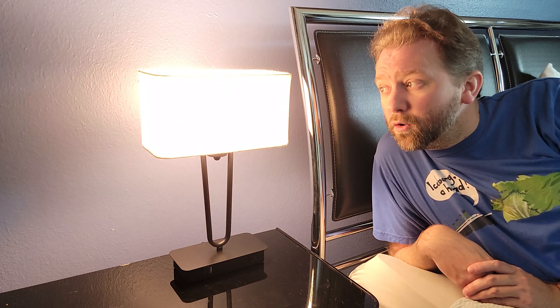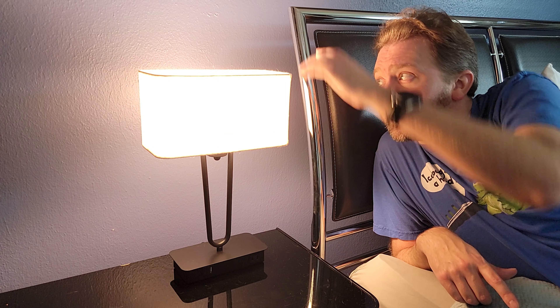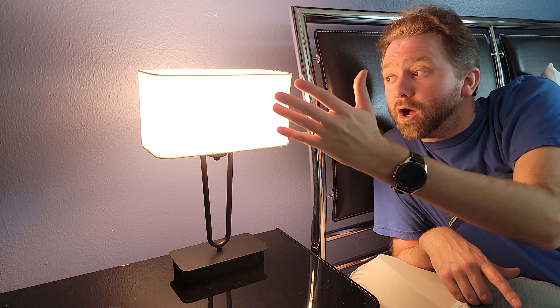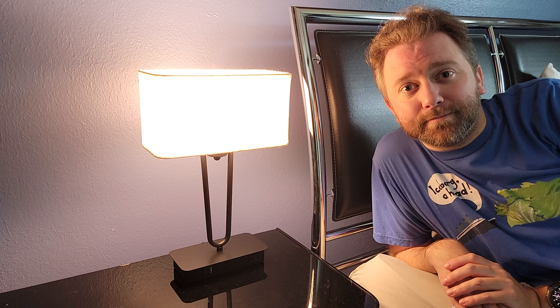Overall, that's the ins and outs of this cool light. To give you an idea of size, it is 11 inches wide, 6 inches deep, and about 17 inches tall. So it is a nice little lamp that is perfect for your bedside.